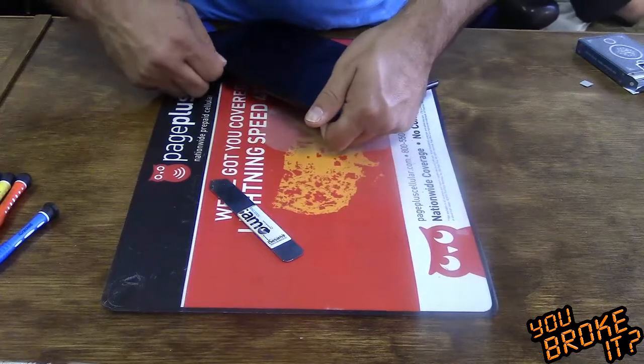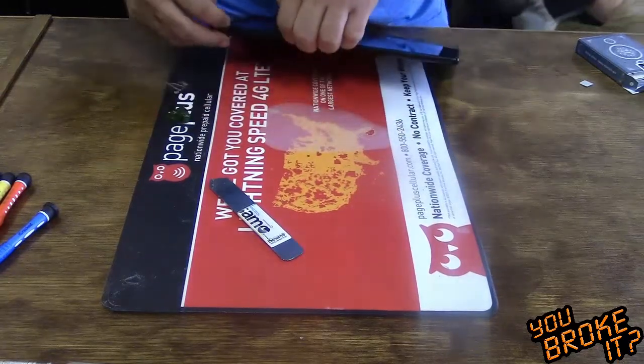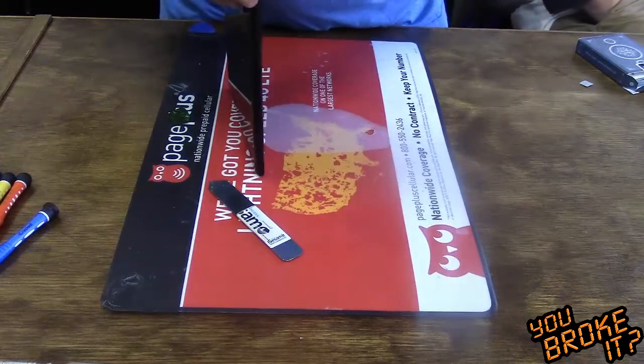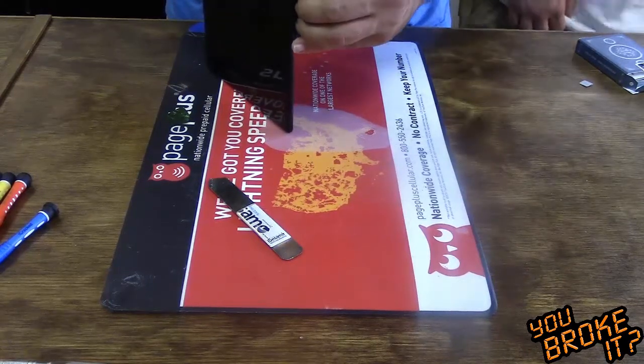I'm trying to get the pry tool underneath, sliding it up. It's getting a little tough, but I've gotten most of it up already. I turn it on its side and finish with my finger. As I slide my finger down, I'm just applying slight pressure to pull the screen away.